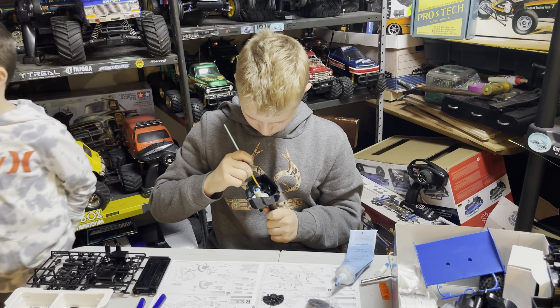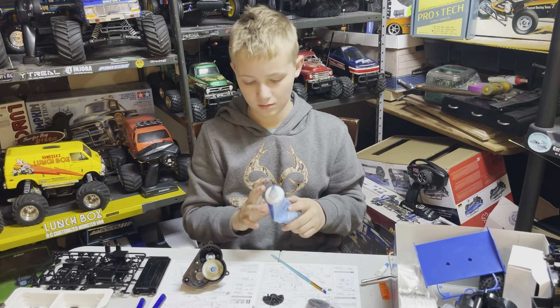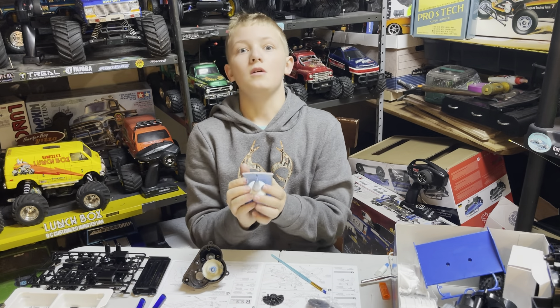You getting it? Mmhmm. I can't. I'm glad that it's thick, but man.